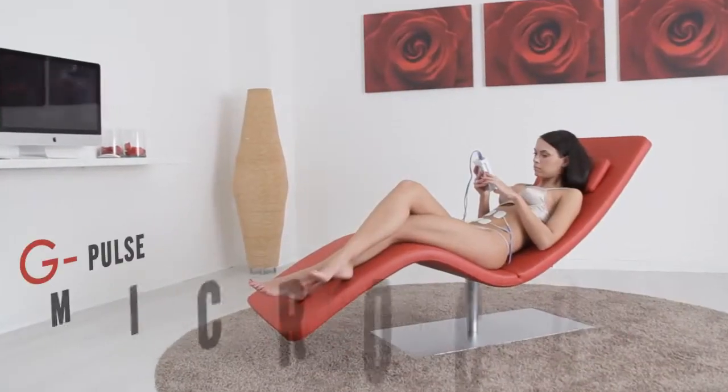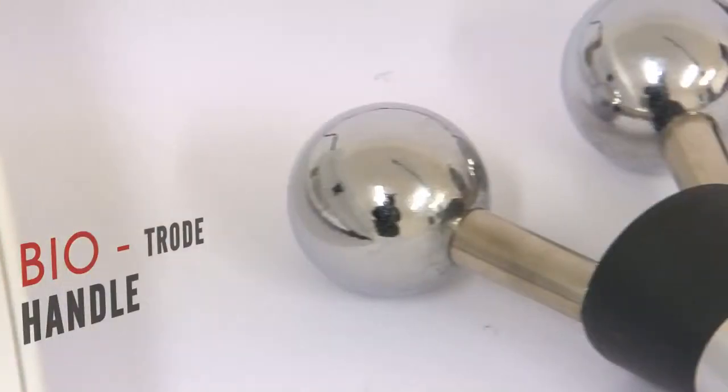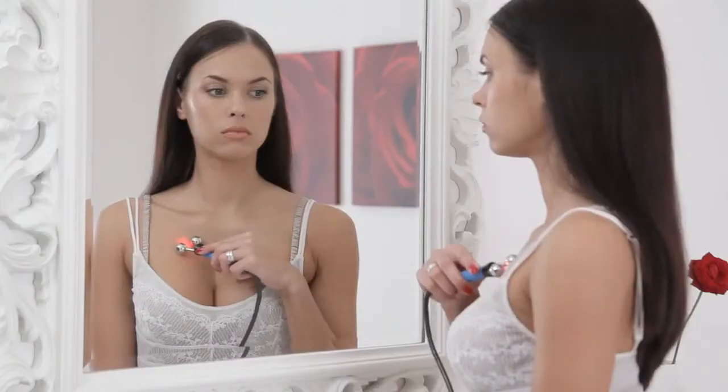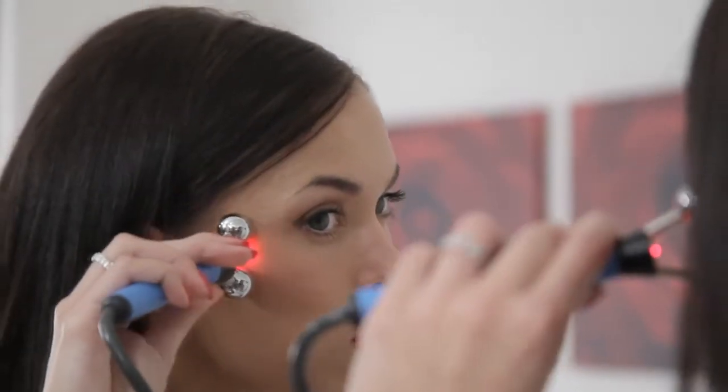The Globus Activa 500 Pro has introduced G-Pulse microcurrents and the Biotrode handle, with two spherical electrodes that adapt themselves to the skin, studied for aesthetic and beauty treatments.